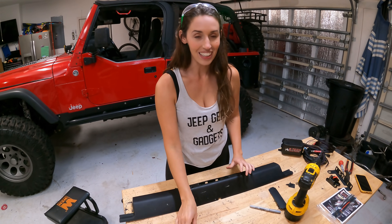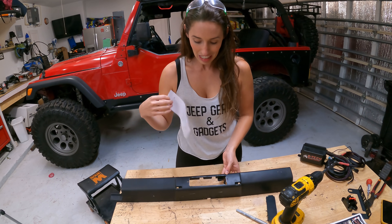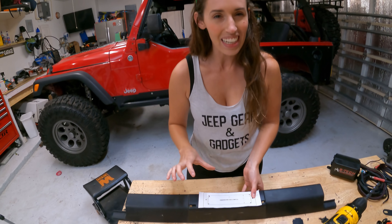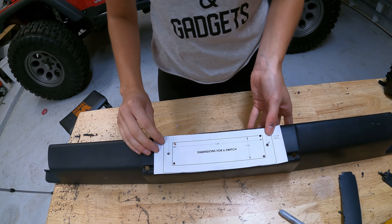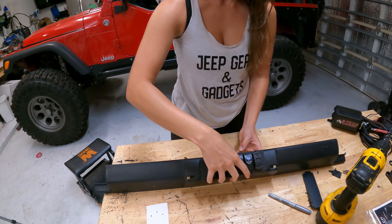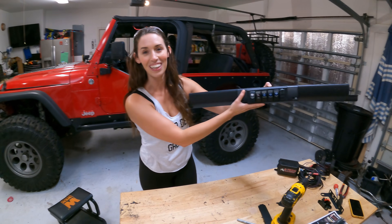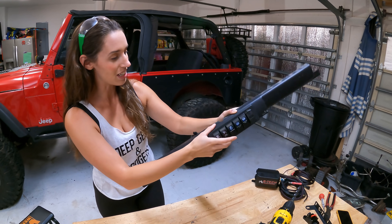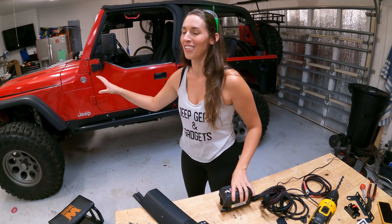The scary part is out of the way - cutting into your dash or paneling is always a little scary because once you cut you can't go back. It comes with a little template to cut into. Mine didn't line up completely, so I just cut the template out, lined up where I wanted it to mount, and cut out my hole. Now my switch panel just slides right in and it looks good. I just need to mount it onto the panel and then move under the hood to mount my fuse and relay box.